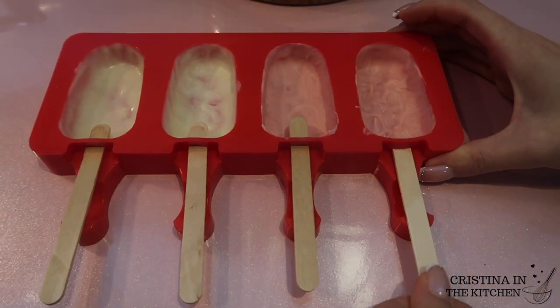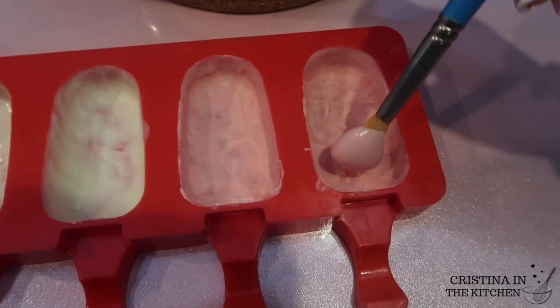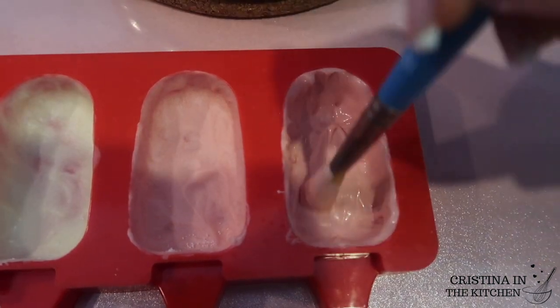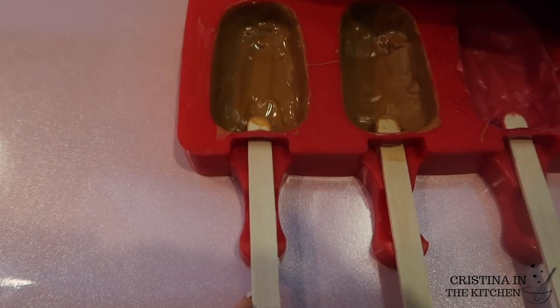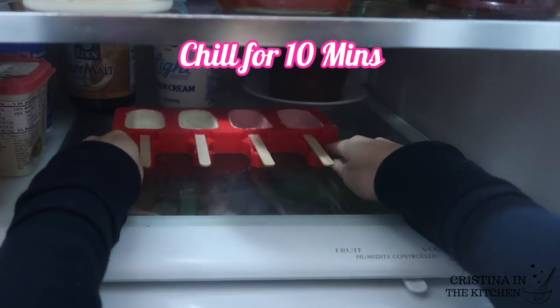It's time to check on the chocolate. Carefully remove your popsicle sticks. If anything cracks, no worries — go back in with the brush and reinforce everything with another layer, making sure to go over the spot with the cracking. Don't forget to reinsert your popsicle stick. Before we can add our cake, they need to chill once more for 10 minutes.